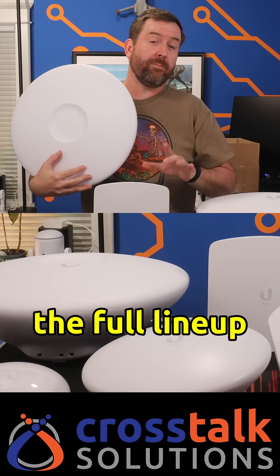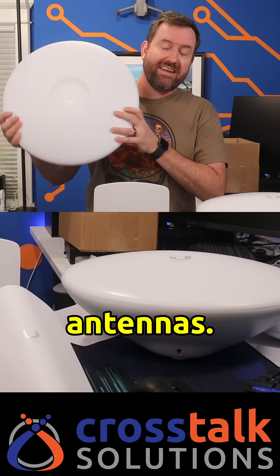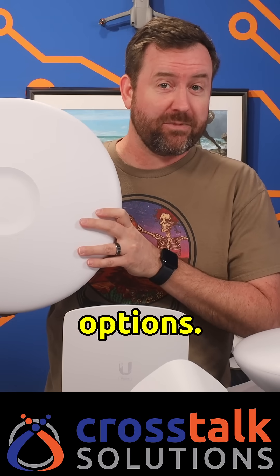Right in front of me, I have the full lineup of Ubiquiti's Wave point-to-point and point-to-multipoint antennas. Let's take a look at all the options.